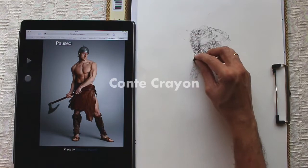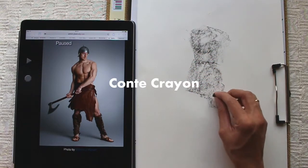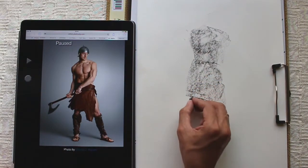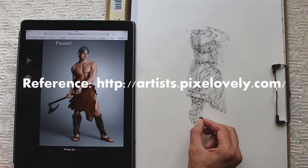For that, I am using a piece of conté crayon and I am using it sideways so that I can get a broad stroke. For the reference image, I am using a website called artists.pixellovely.com.